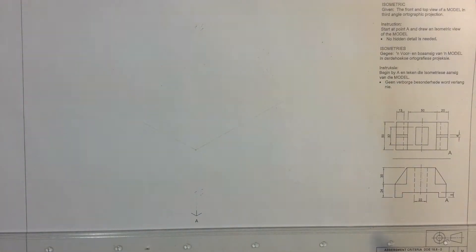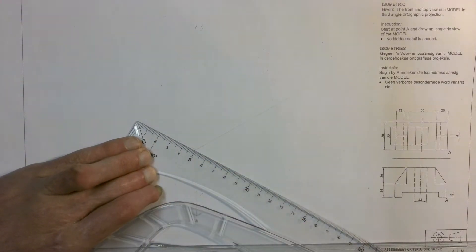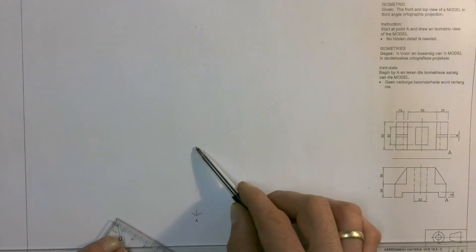Then I'm going to have a look at the width, which you can see in the top view — it's a total of 50 millimeters wide. Now you've got to be careful because you can't just put your 50 millimeter wide on that side. You have to make sure that you're following the point A that they've given you on the drawing. That point A shows you how they want you to place the drawing on the page, and you can see there's a point A on the isometric as well. So that 50 millimeters wide is going to have to go over here.